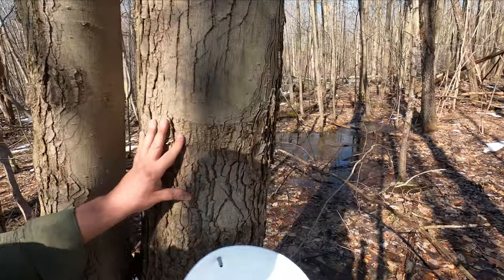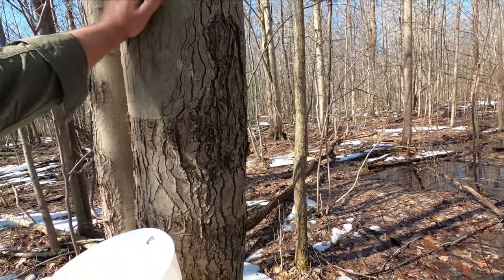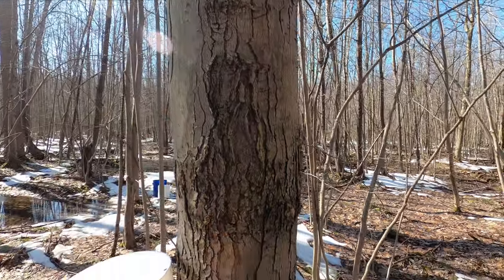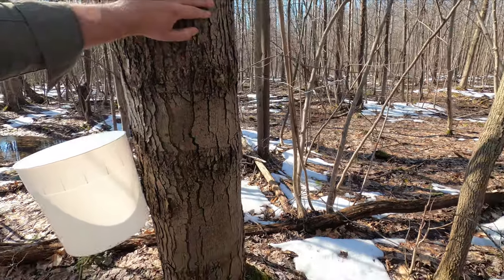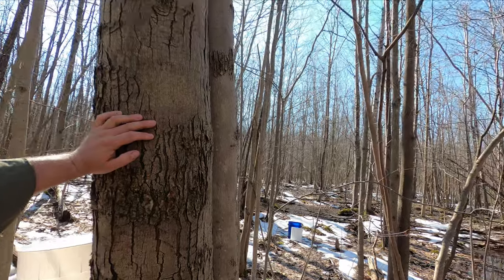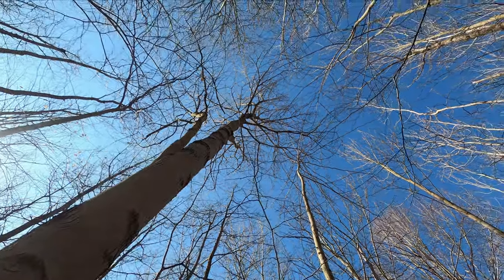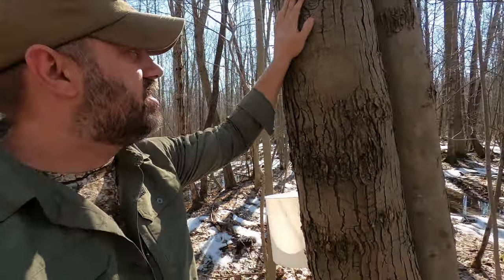These silver maples have really smooth bark. They say the younger the maple, the smoother the bark. You'll notice there's some roughness here that really resembles the poplar tree, which was confusing. But if you look up at the top and follow the branches, they're opposite — which is not the case on the poplar. So just wanted to share that.